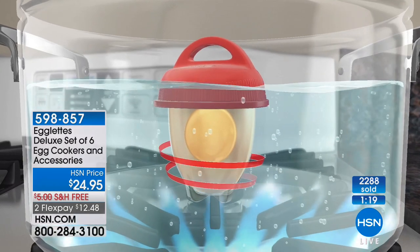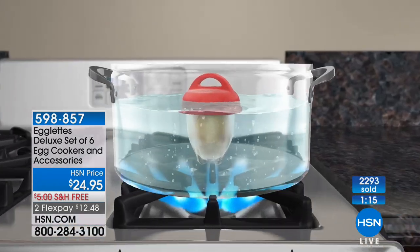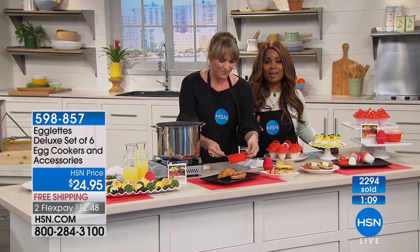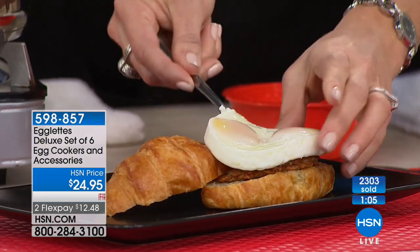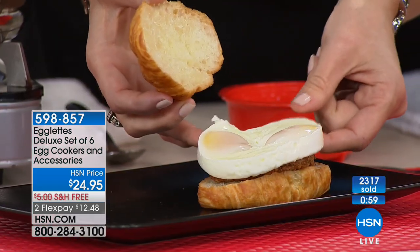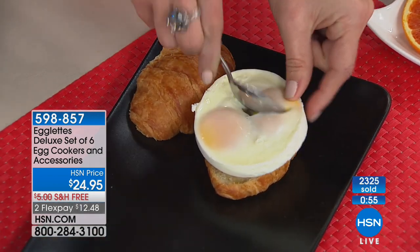Look what you can do — that's just two fried or poached eggs done in the microwave using that little freebie you're getting. Here at HSN is really the only place that's not on back order where you can get the deluxe set, which includes the six Egglets, the tray to boil all six together, and the egg timer.